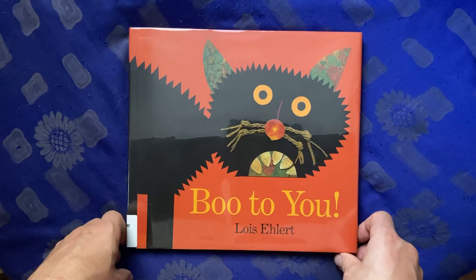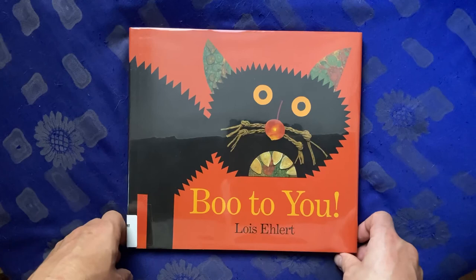That was Boo To You by Lois Ehlert, and this is EDU Kidspace. Subscribe for more stories, books, and lessons. And if there's something in particular you'd like to learn about, leave us a message in the comments or send us a message on the channel.